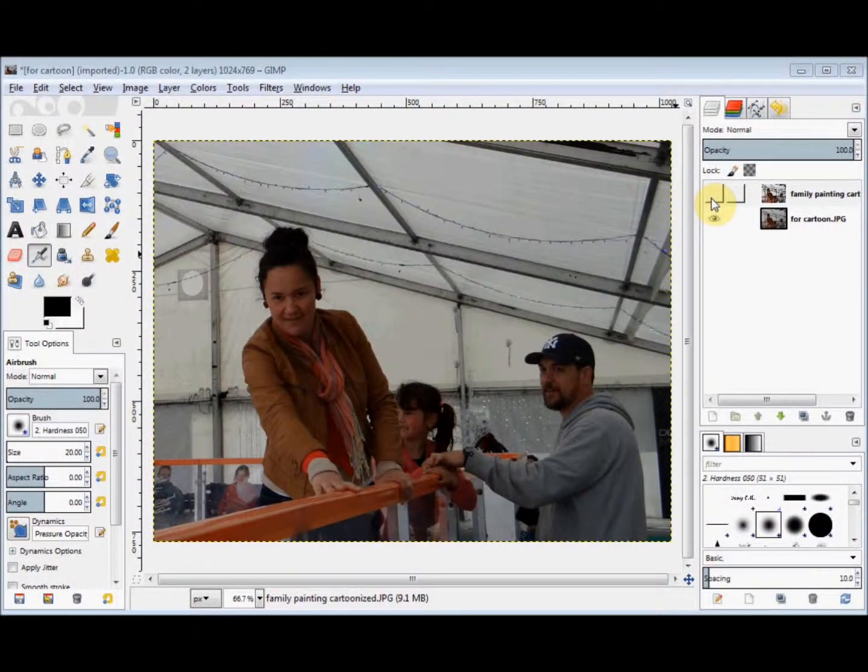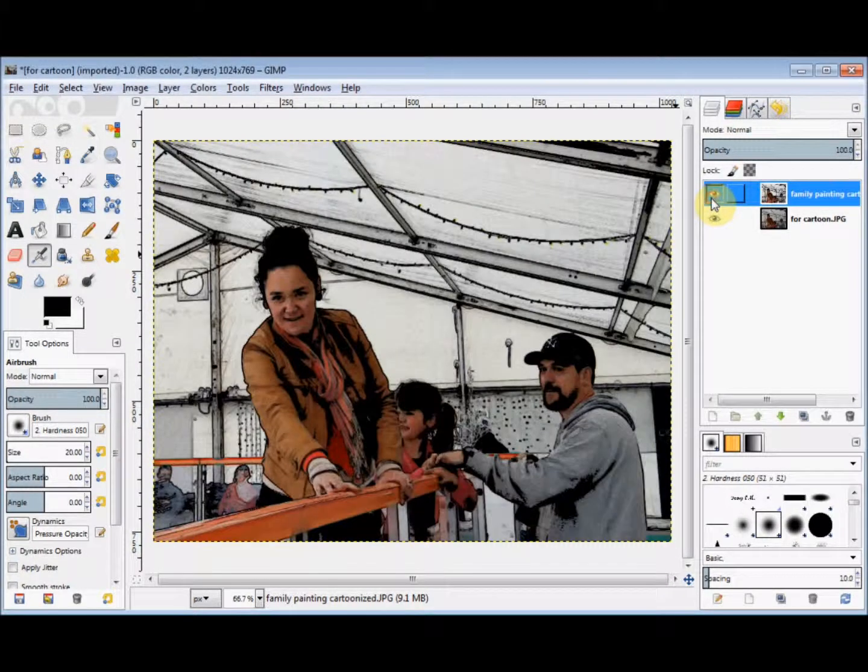In this GIMP Beginner's Guide I'm going to show you a very quick way to make an ordinary photo look more like a painting or an illustration.